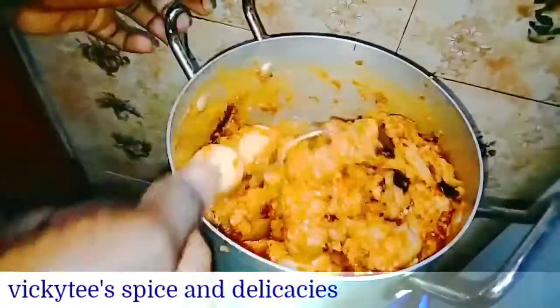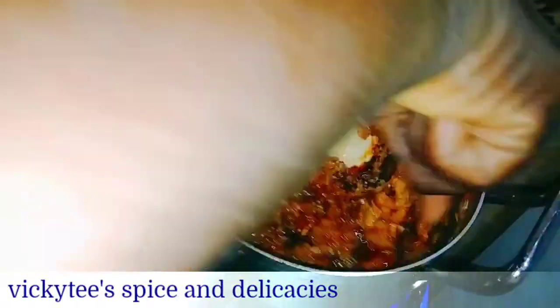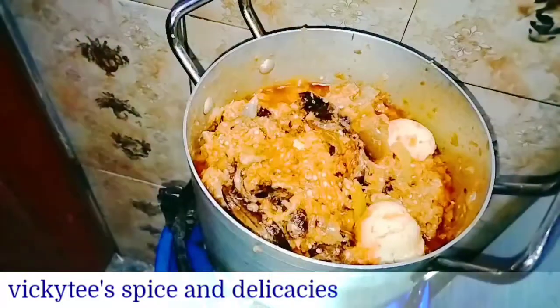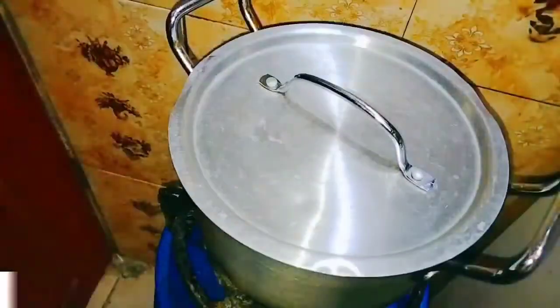Good day guys, welcome back to my channel. I'm Vicky T Spice and Delicacies, welcome to this beautiful channel. Today we'll be making garden egg sauce — yes, garden egg sauce.